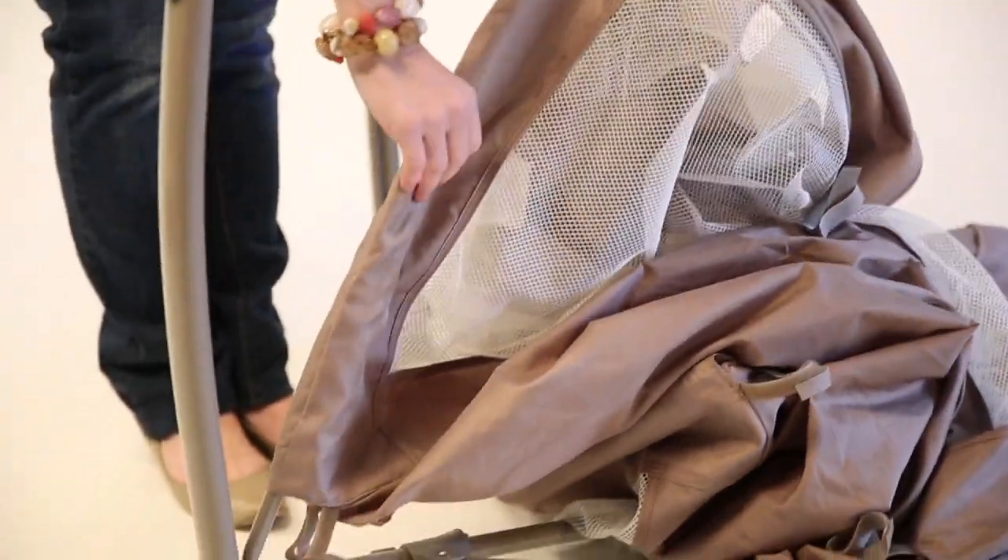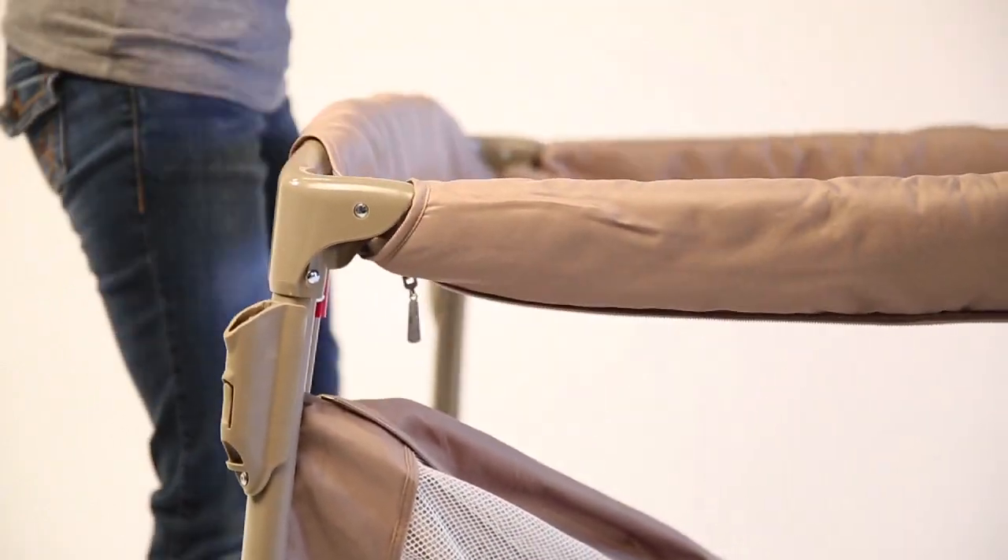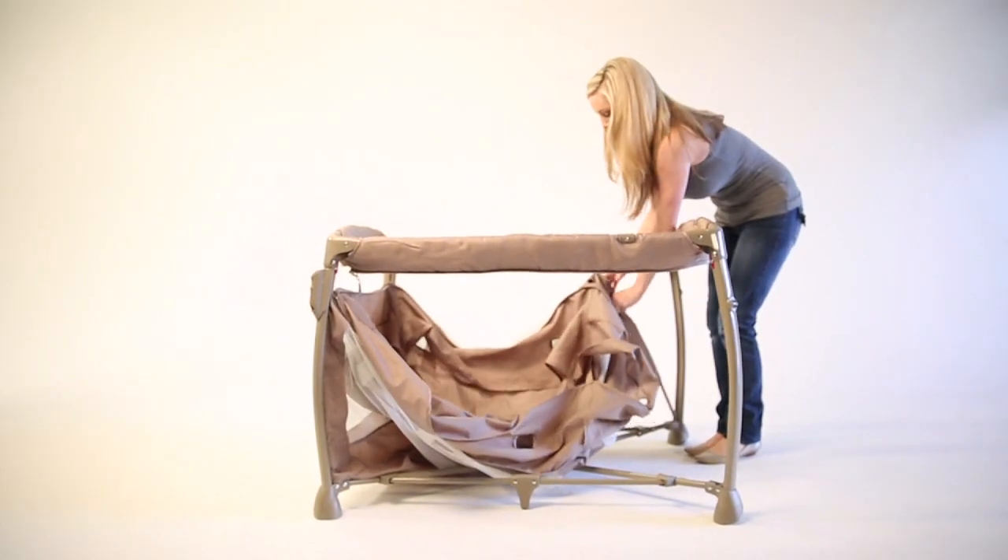Once the corner is removed, slide the fabric back onto the leg. Reattach the tube to the corner. Repeat this step for the remaining three legs.